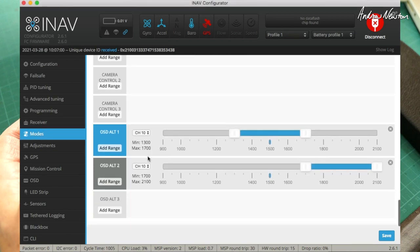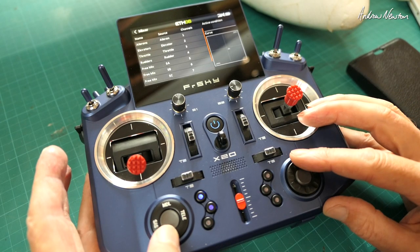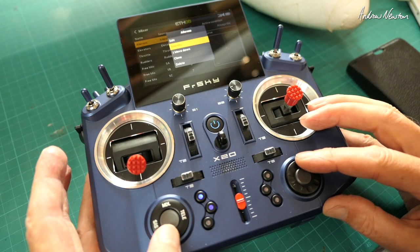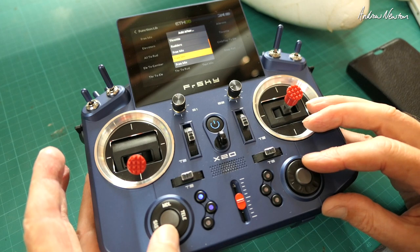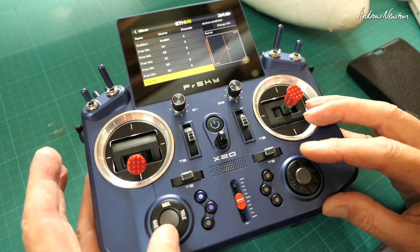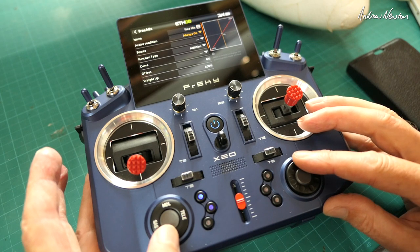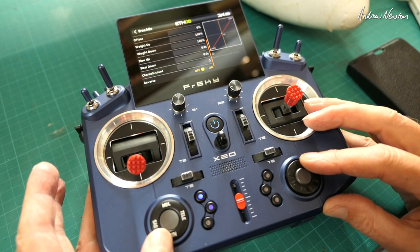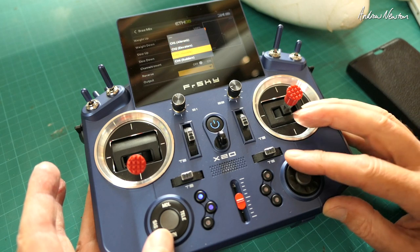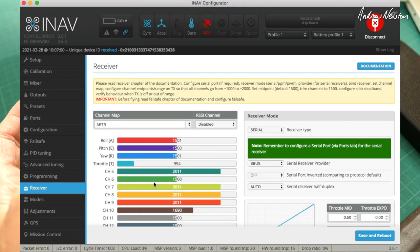We'll find out what the alternate OSD channel is - it'll be in modes, channel 10. So on the radio I need to add channel 10 on a slider. Add mix, free mix, put it down at the bottom - I should label these so I know what they are. Edit that mix, set to always on, source: left slider, then scroll right down and choose channel 10.